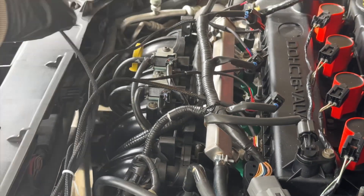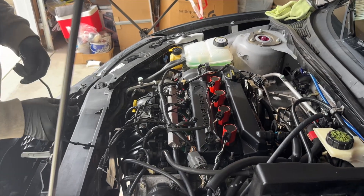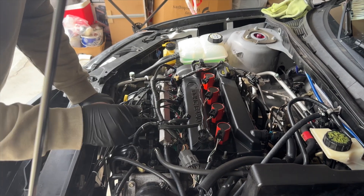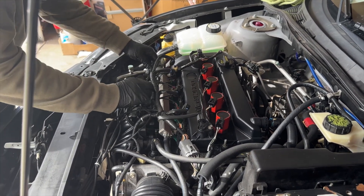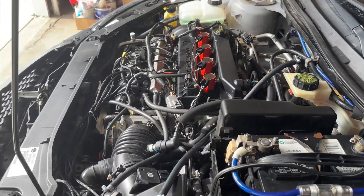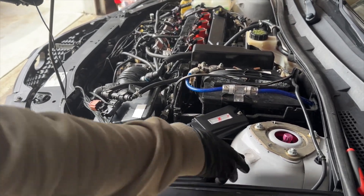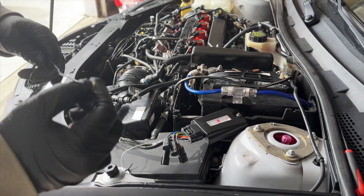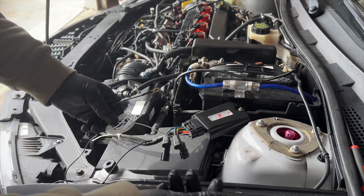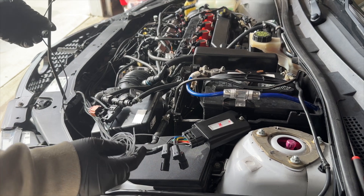We got that done and the only thing left is the heat sensor. You can mount it anywhere in that area — just find a good place. I'm gonna zip tie it right there. We also have the ground connection for the module, and there's a white wire that allows you to run a wideband gauge. I don't have one right now but I'll be running one in the future.